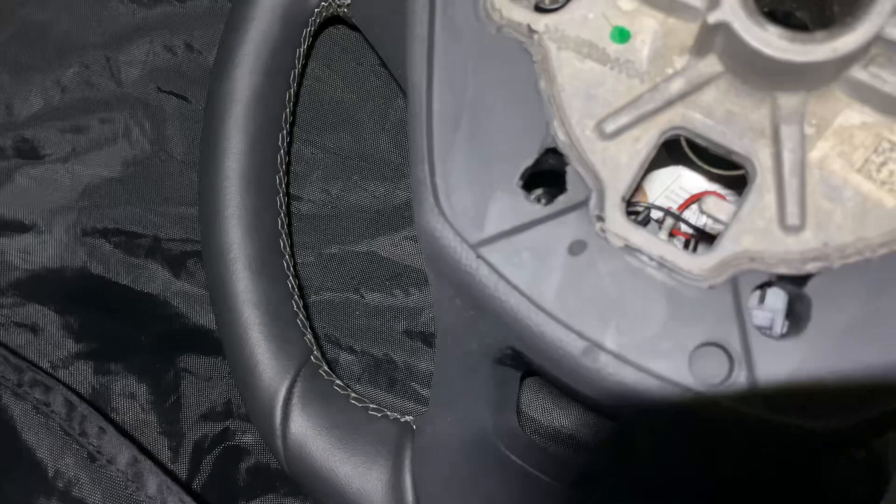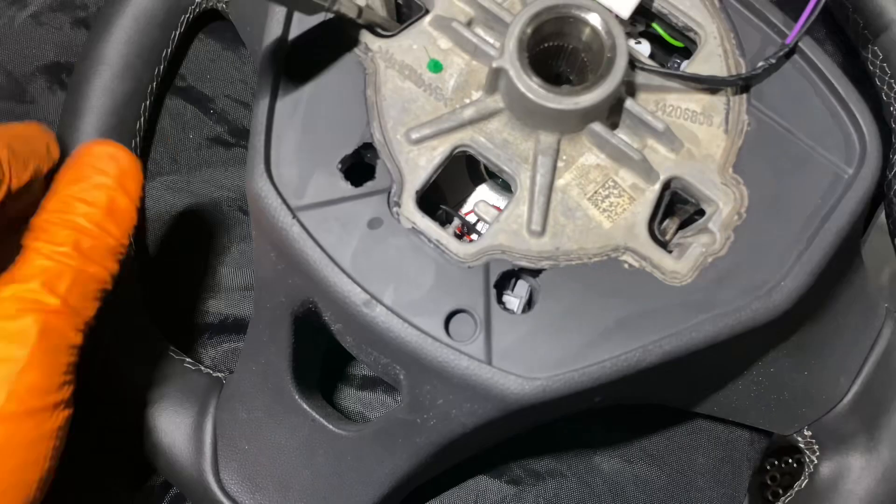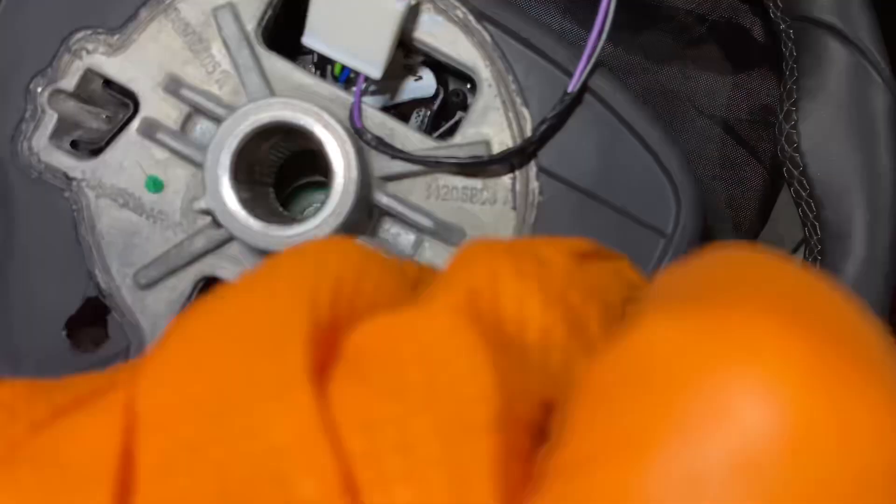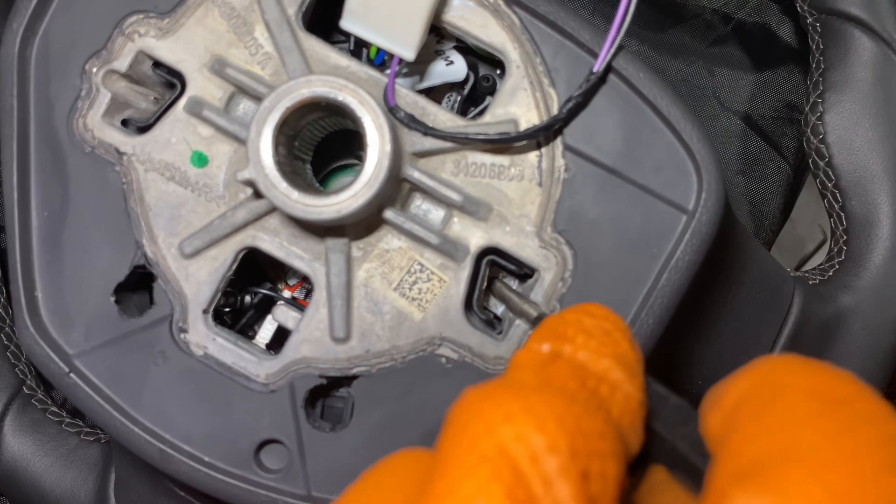Move it like that and then unclip the airbag at the same time, then turn the wheel 180 degrees to the other side. Insert the tool into there - it's a lot harder than it looks. I'll quickly show you removing the airbag from a different view.